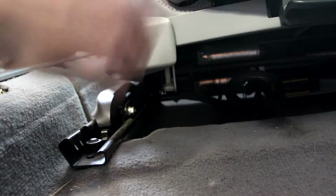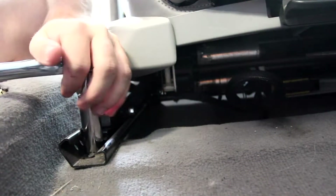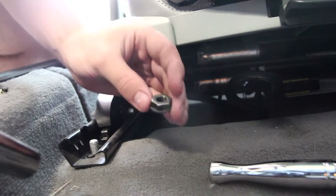Getting right into it, I'm going to go ahead and take the passenger seat out first. There are just two of these bolts up front — they're just nuts actually. They're both 16mm, and they're under these little plastic covers. Yeah, just a nut, not a bolt.